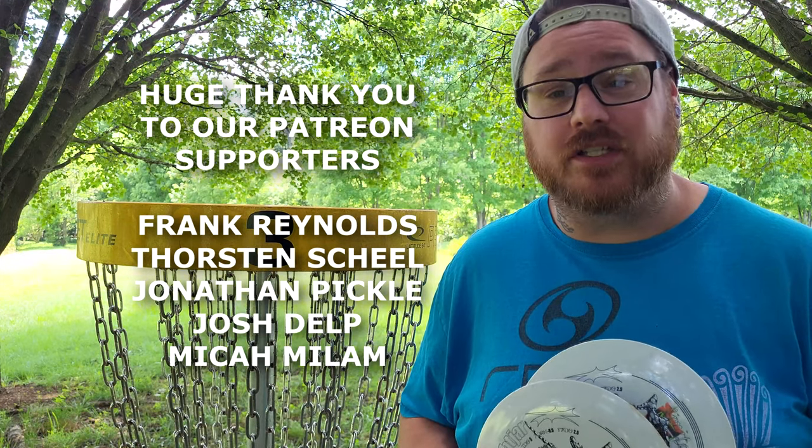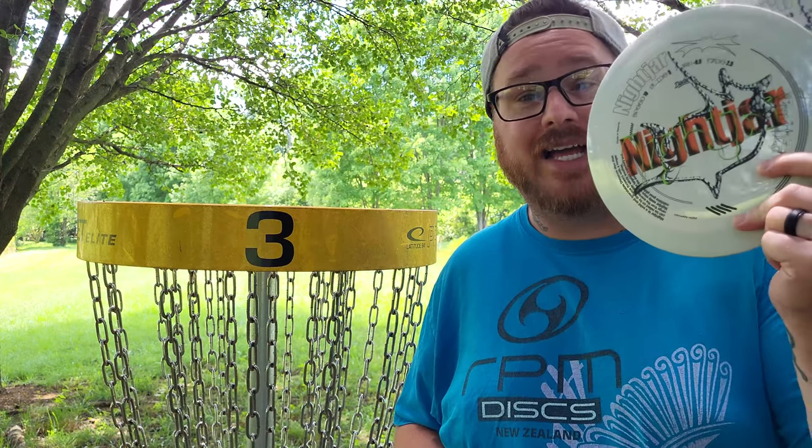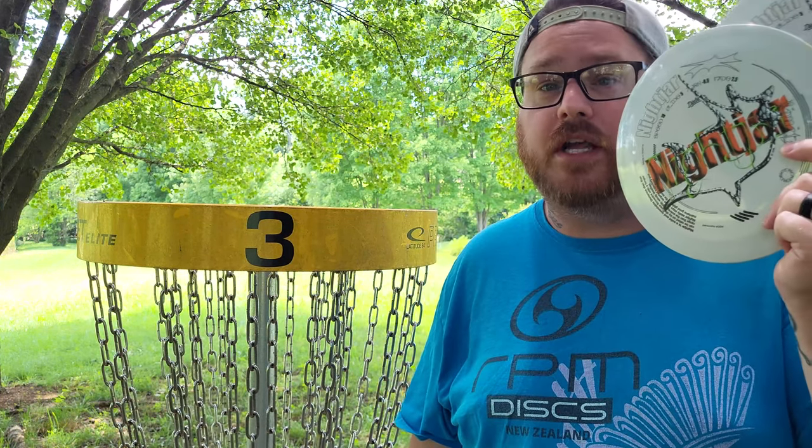Hey everybody and welcome back to Bassingers Disc Golf Channel. Today we have a quick disc review and giveaway of the Nightjar from Destroyer Discs. If you want to enter to win one of these two discs, make sure you stay tuned to the end of this video to find out how.